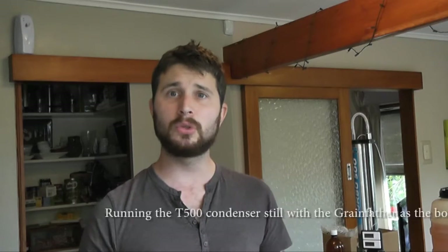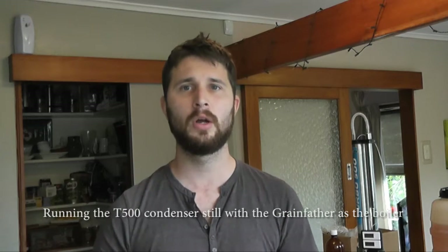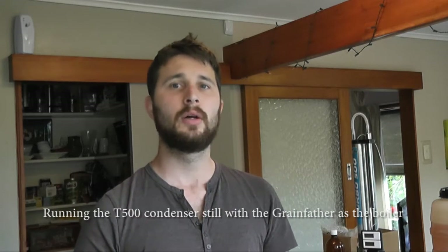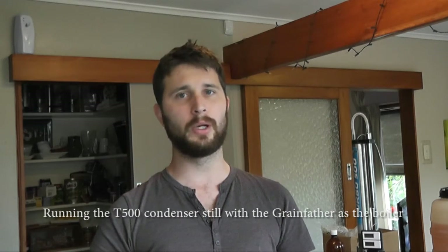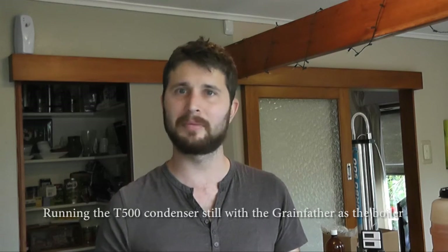Hi guys, today we're going to do a run with the T500 reflux condenser still using the Grainfather as the boiler. It's something I haven't done yet, so it's new to me, but it shouldn't be any different to running it with the normal boiler you get with the T500. It's just got a little bit more control, which would be awesome.